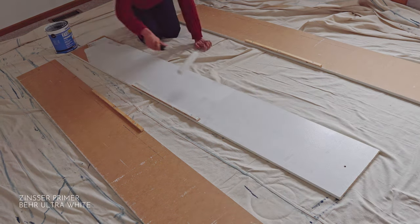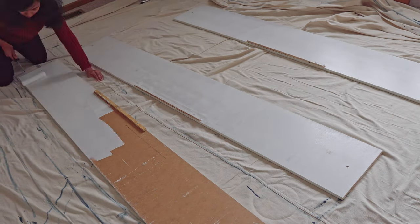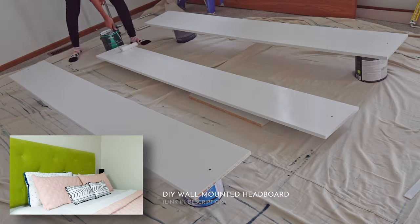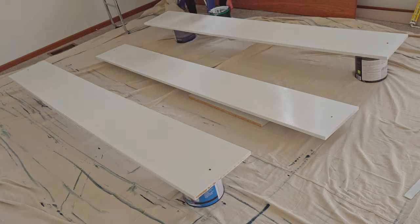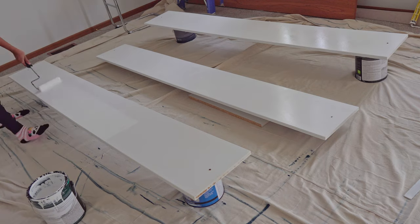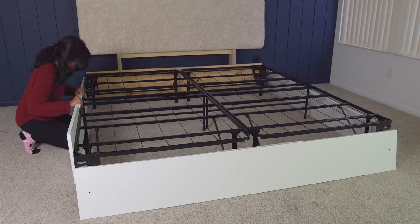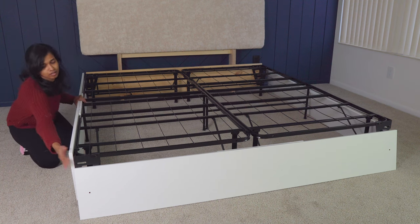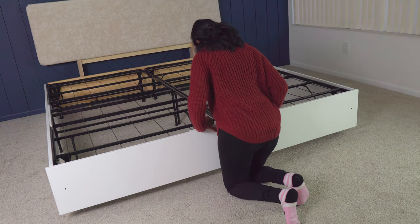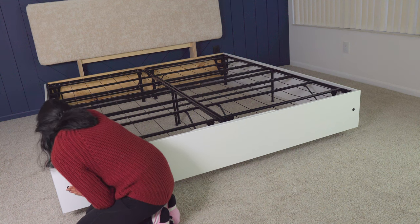Drill the holes and do a rough fit — if everything looks okay, remove and finish with primer and paint. I used Zinsser primer and ultra white paint from Behr. If you want to build a wall-mounted headboard, I built one a few years ago and a written tutorial is on my website — I will leave a link to it. After finishing, I fixed the side panels to the metal frame. The metal brackets come with wing nuts and bolts with washers, but you might need to shorten two of those bolts and buy additional washers to install the panels onto the brackets.